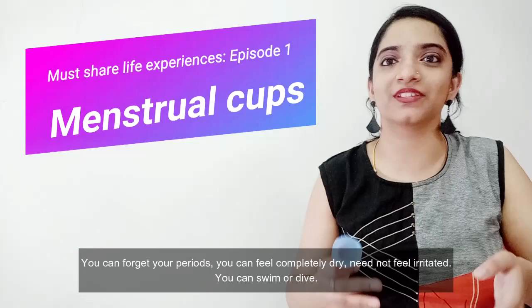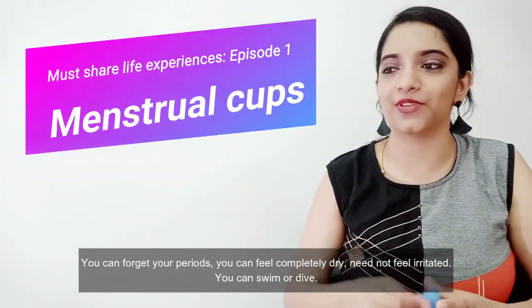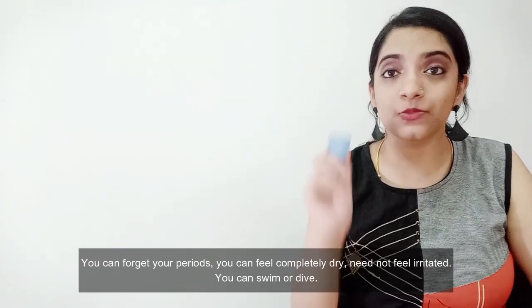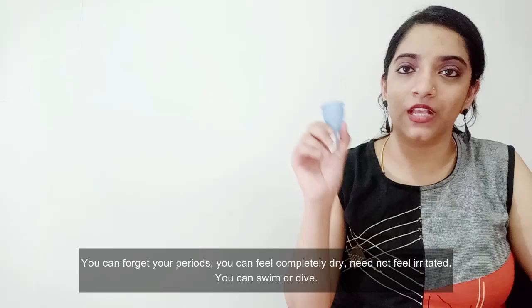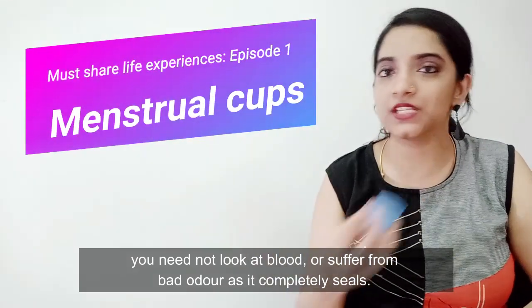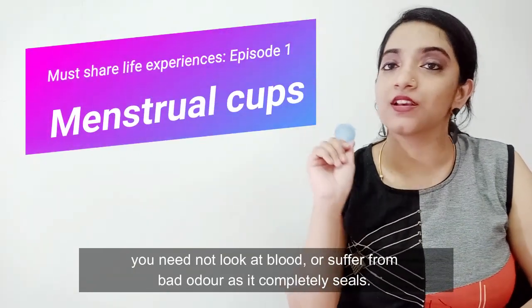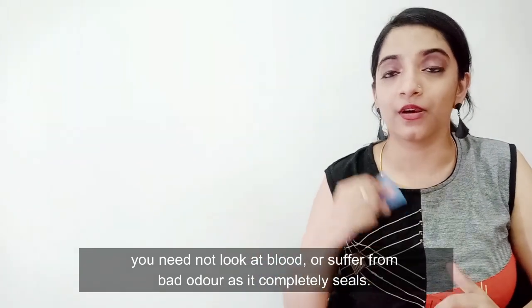If you want to swim, dive, or do water activities, this is very useful. It has a very good seal — because it is completely locked in, there is no bad smell when you release it in the shower. There is no bad smell at all.